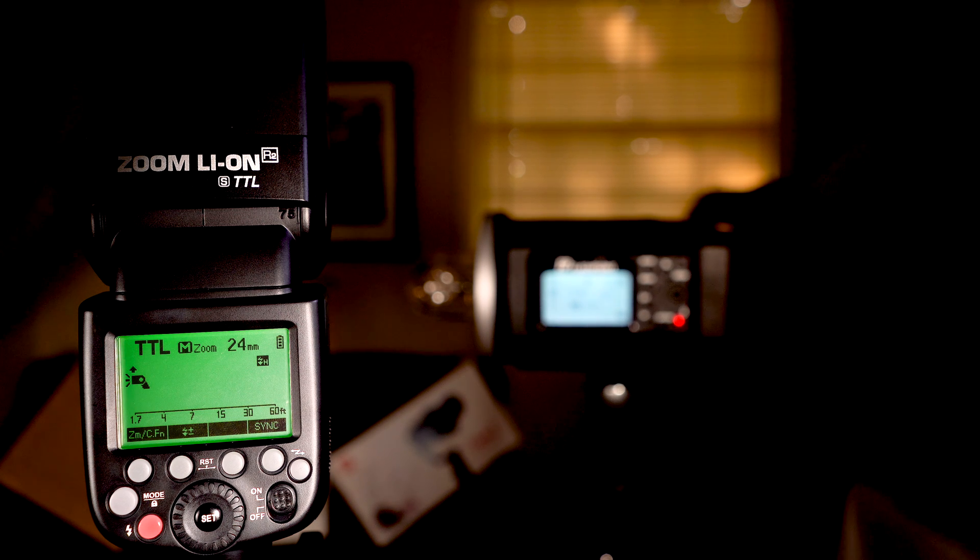We're in TTL mode, which is pretty much automatic mode — same thing as your auto setting in your camera. If you don't know how to control your flash very well, this is the mode you probably want it in. It meters and tries to give the correct amount of light output to give you proper exposure compensation.